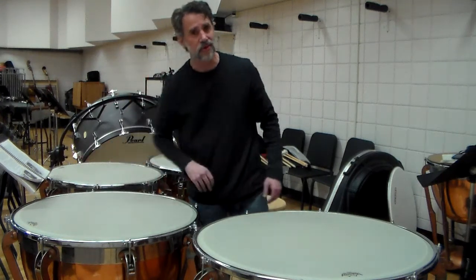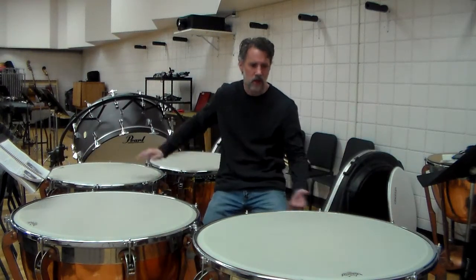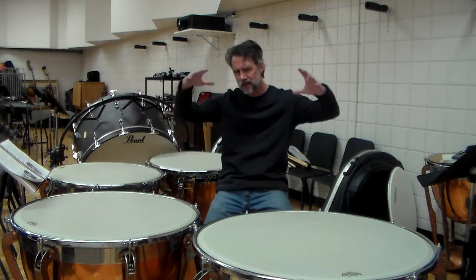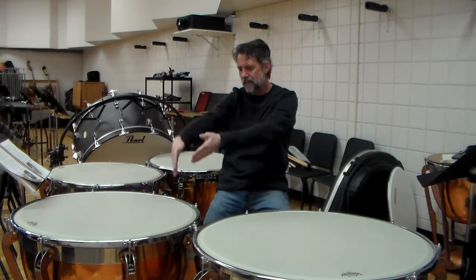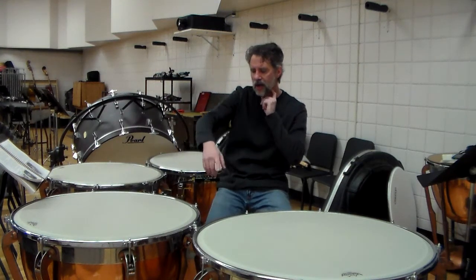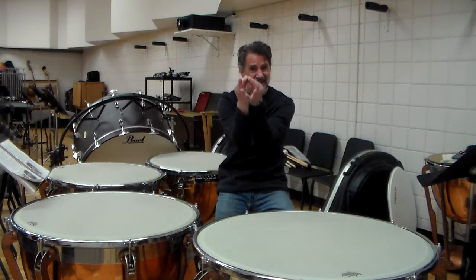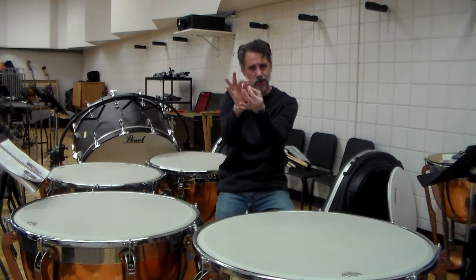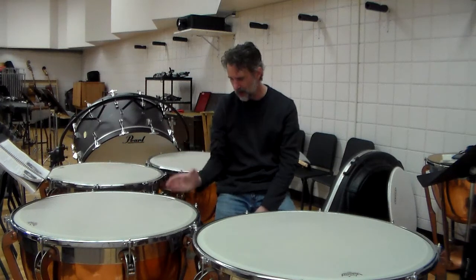One of those four quadrants is going to sound the best. If you don't have a spine — which these do not — you can mount them basically any way you would like. I typically look at the best-looking part of the head before I put it on, and then I mount it. I also examine the flesh hoop, which is a piece of metal that goes around with a seam at one point. I want to make sure that seam is not where I'm playing.